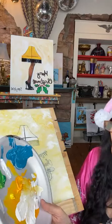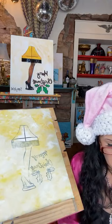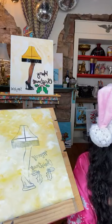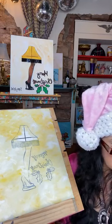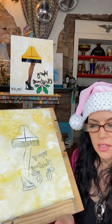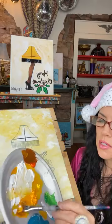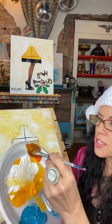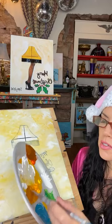We have mostly cadmium yellow still on our plate. I'm going to grab a little bit more cadmium yellow, then pull in a little bit of that brown too — so it's mostly cadmium yellow with a touch of brown, mixing it to create more of a gold, like a mustard or ochre color. Now I'm going to go ahead and work into this lampshade.